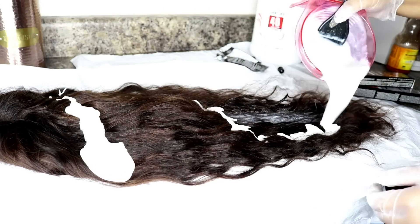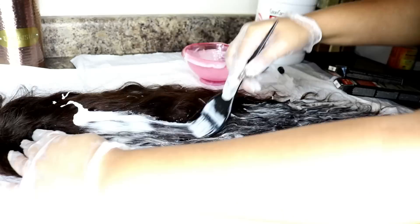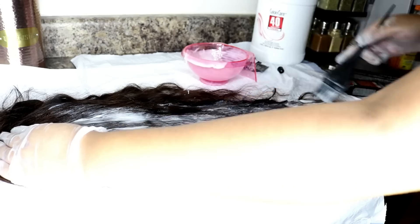I got most of it on the roots as well. If you don't want your roots to be that honey brown cinnamon color, then leave about an inch of space once you get to the root.